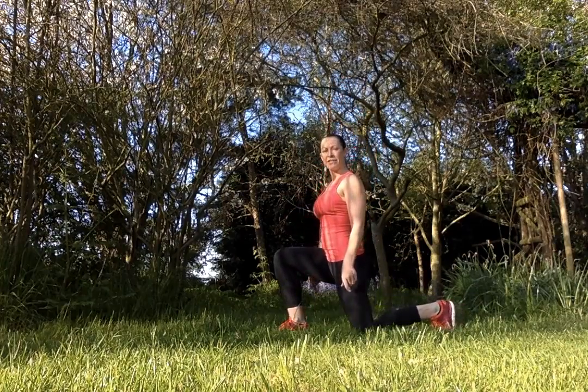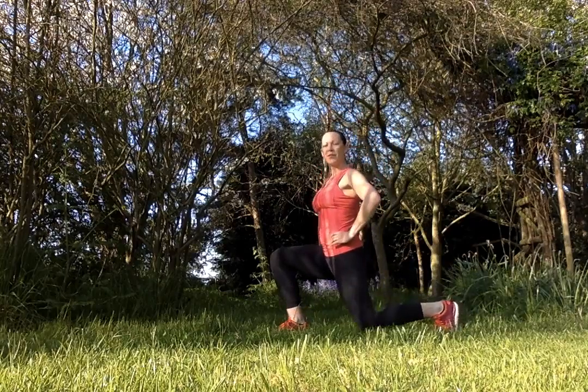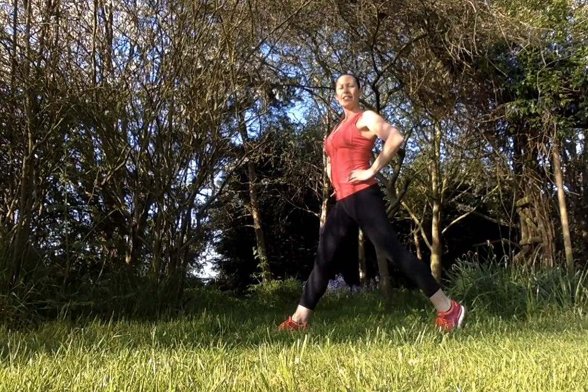Drop both knees down to the floor, squeezing the bottom cheek to come up. I'm looking for two 90 degree angles. Nice slow controlled movement.